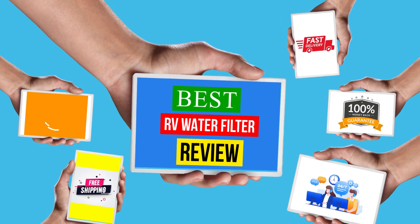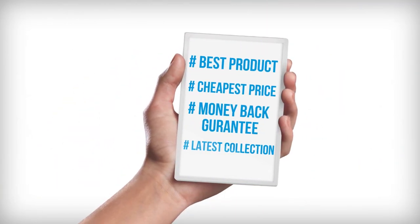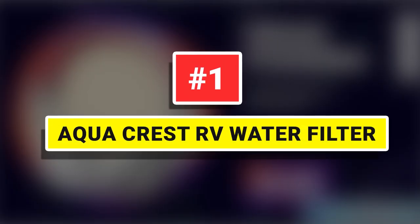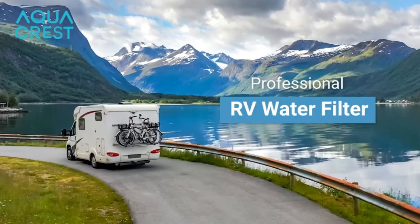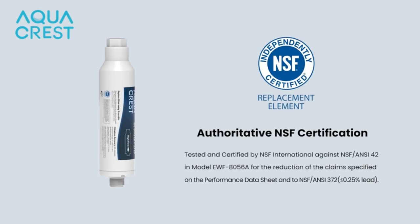Hello viewers, welcome to another great video for the top 5 best RV water filter review. Right now, number one: Aqua Crest RV water filter. As thousands of professional campers' choice, the Aqua Crest camper water filter is certified by NSF.